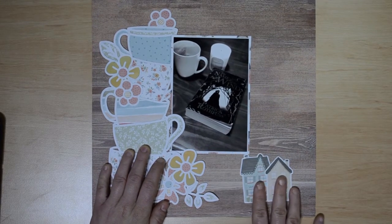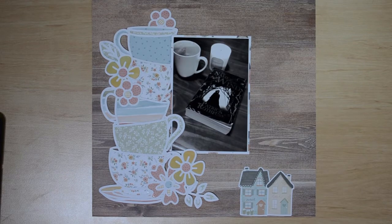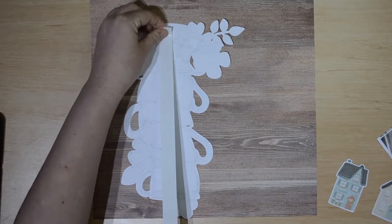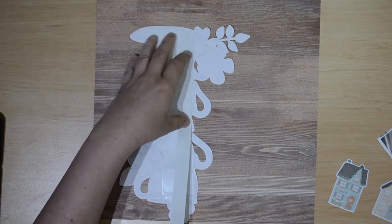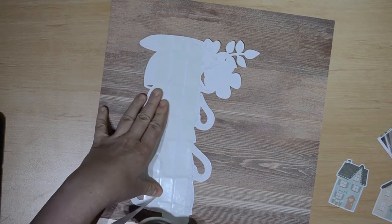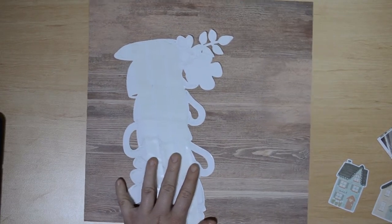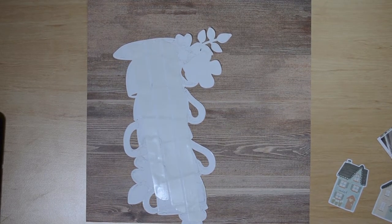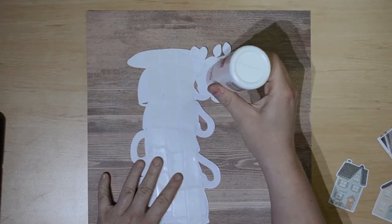I've done that off camera. I've then got a photo of my favorite book, a candle I got for Christmas, and a cup of coffee from my new coffee machine. I have backed that photo with an A4 piece of white cardstock, then matted it on the A5 neighborhood piece of paper — it's the one with all the houses on it. I've also done that off camera just to save a bit of time.